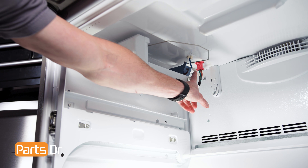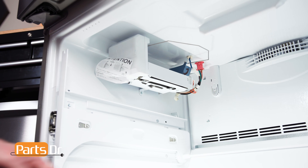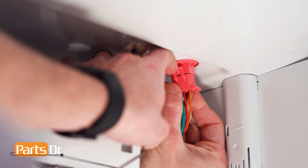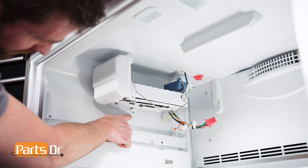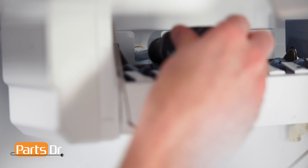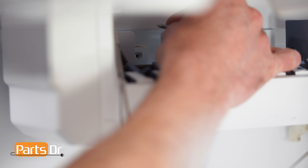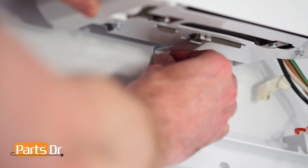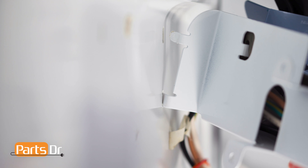Next, locate the three electrical connectors on the ice maker and disconnect them by depressing the locking tabs. Then, using a 1/4 inch nut driver, remove these two screws. Pivot the front of the ice maker out and pull towards you to release the two retaining tabs.